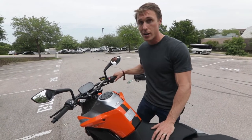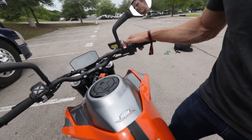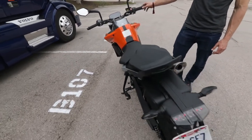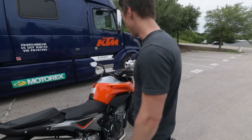I guess the last thing to do here is to start it up and hear it run. [Engine starts] Sounds like a V-twin.